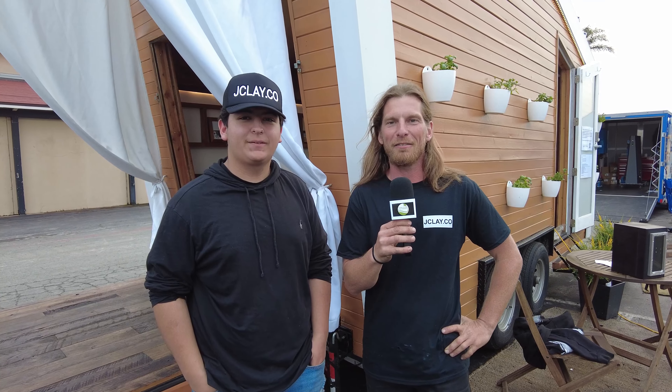Hey, I'm Drew with JClay.co. This is JClay, my son. We're a family-owned business and we like to create beautiful structures. We do a lot of design work and then build it all ourselves. And this is our house behind us, the Longview.